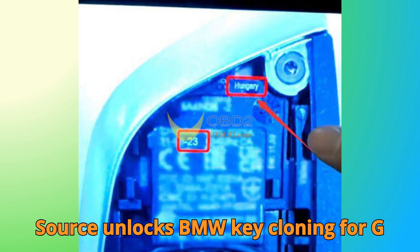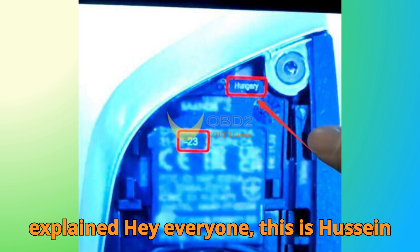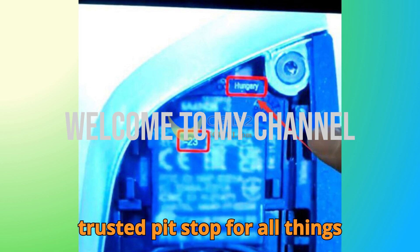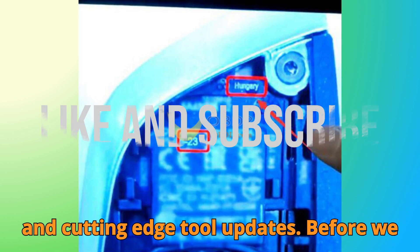ZORS unlocks BMW key cloning for G and U-Series — the game changer update explained. Hey everyone, this is Hussein, and welcome back to Bob G Motors, your trusted pit stop for all things automobile diagnostics, key programming, and cutting-edge tool updates.